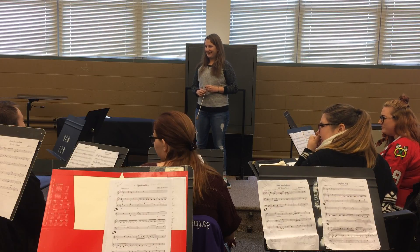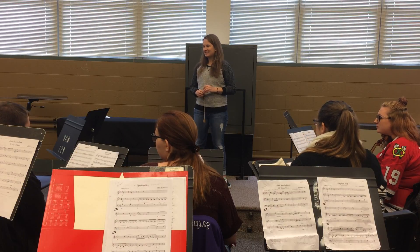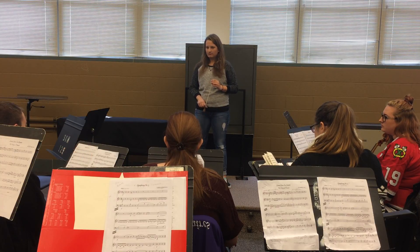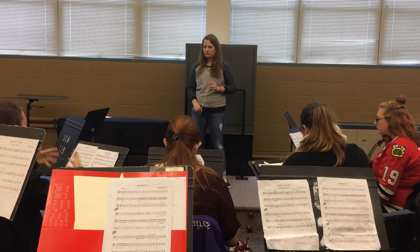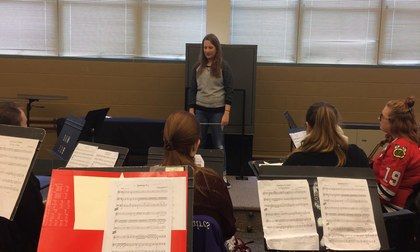Tyler. Nice job of looking around the ensemble, based on who has the melody or whatever part you're wanting to focus on. I can feel you're really trying to focus on the beat, but at times it was like you were conducting the beat rather than conducting the piece. So try to get into the piece a little bit more and feel that, and I think it will communicate a little better. Okay, thank you.